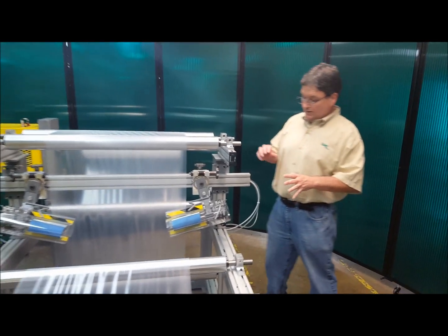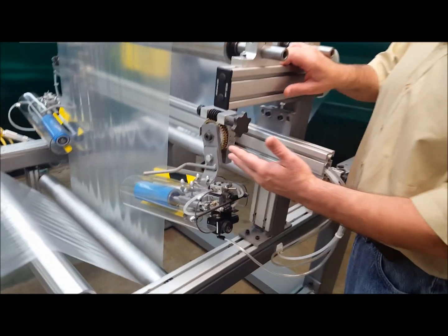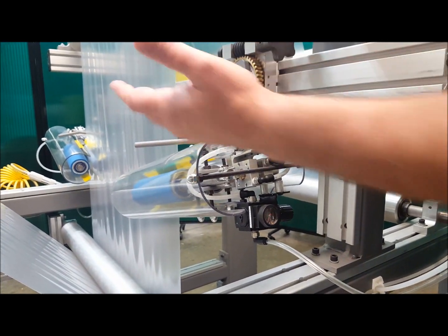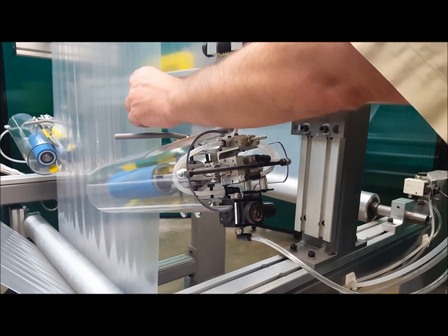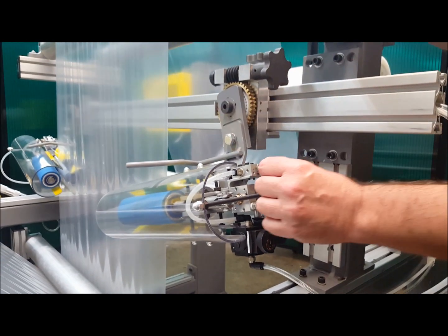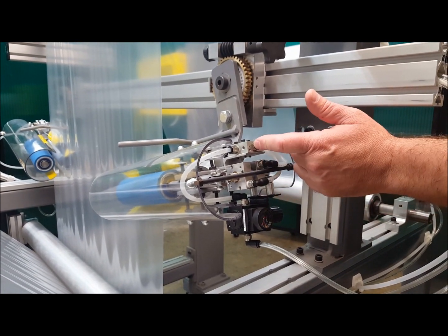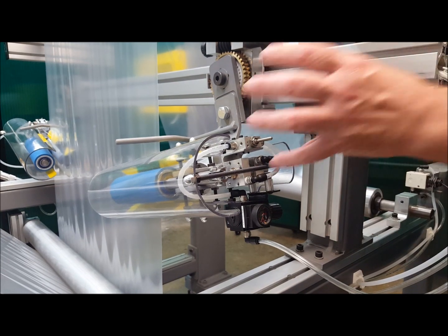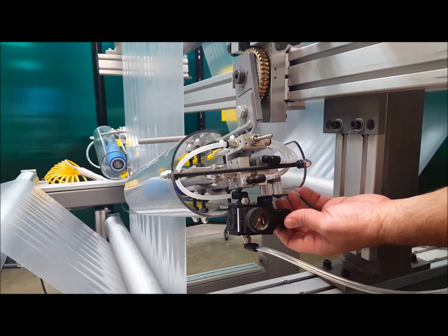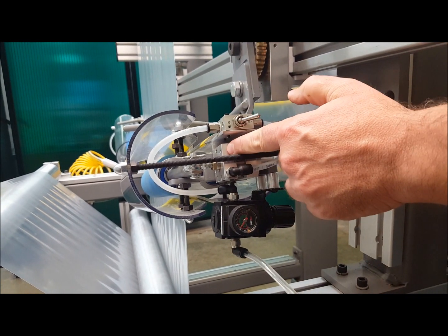The air-loaded units have an air cylinder built into them, so they're very easy to operate. You can very easily thread the material through them — there is no wrap angle when you're using adjustables; the web is fed straight in and straight out. When you go to thread this unit up, you can simply open and close them with this valve. In addition, the air-loaded units have a pressure regulator built onto them, so by adjusting this pressure regulator you can adjust how much air pressure is in the cylinder.